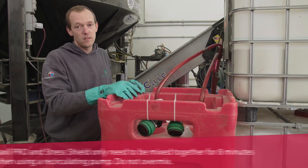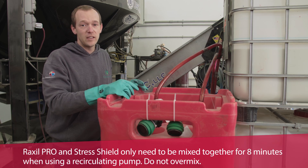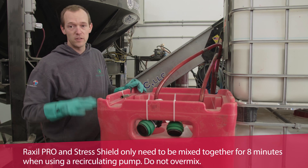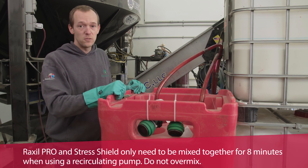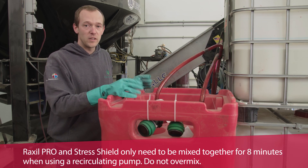If you are adding stress shields or insecticides into the tote, there is room in the tote. You can transfer it in and you'll want to do the exact same steps, but you want to mix for eight minutes.